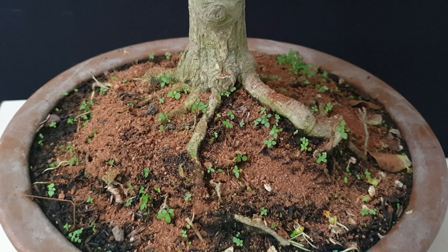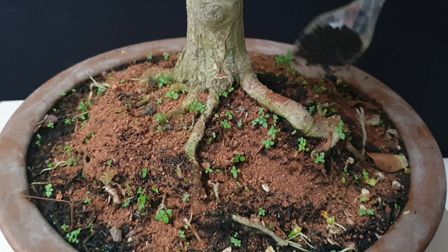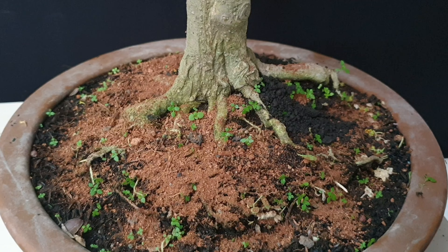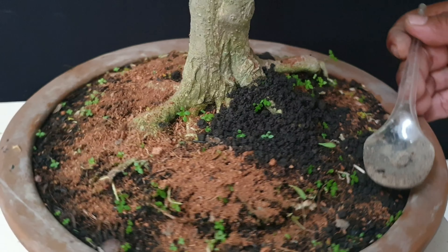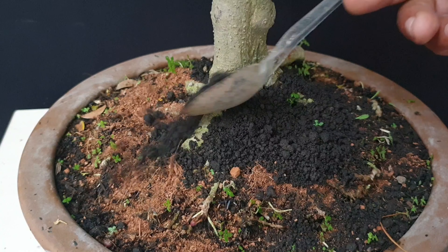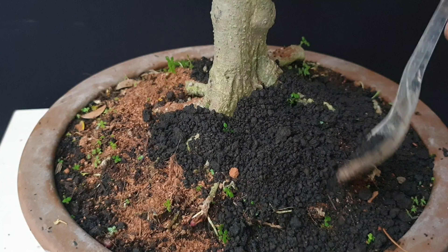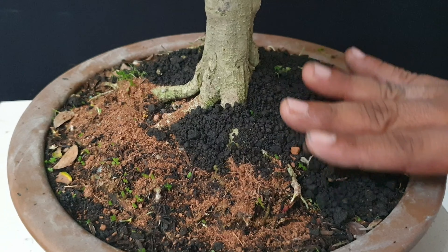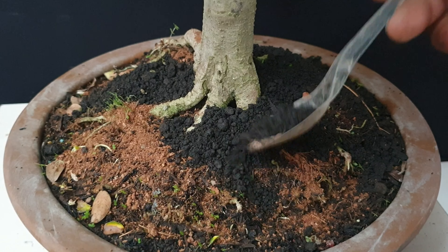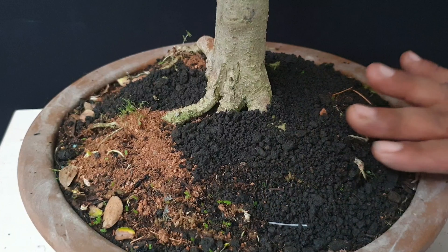After that, we can use sand to cover it. We can use sand here to cover the media. The function of the sand is to make it look better and also to avoid the growing of grass. We prevent grass from growing in here.